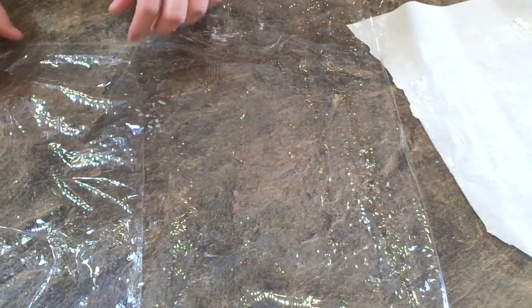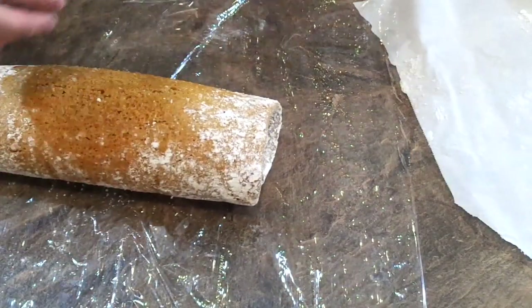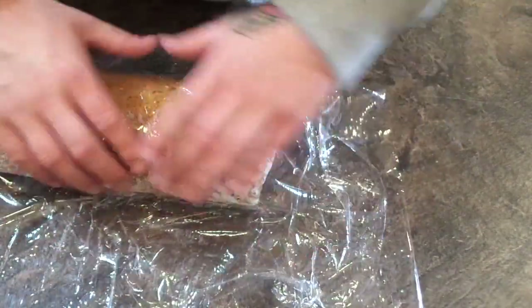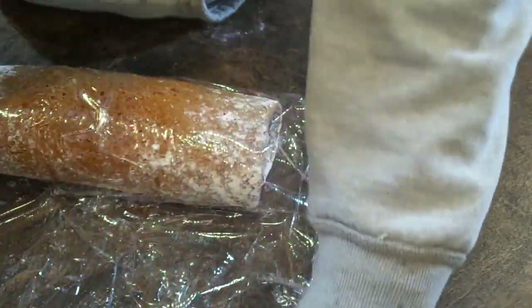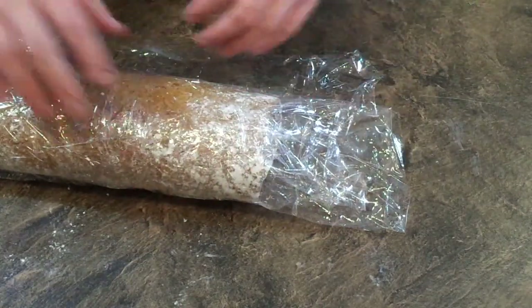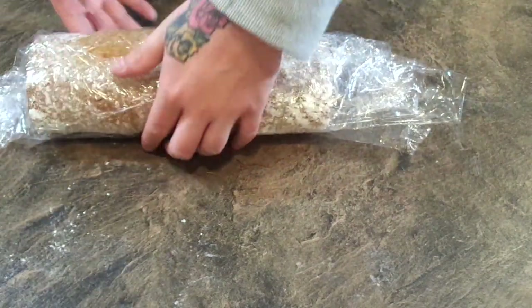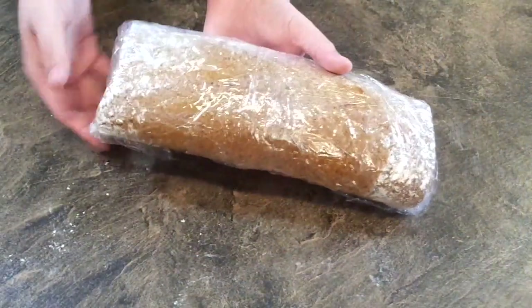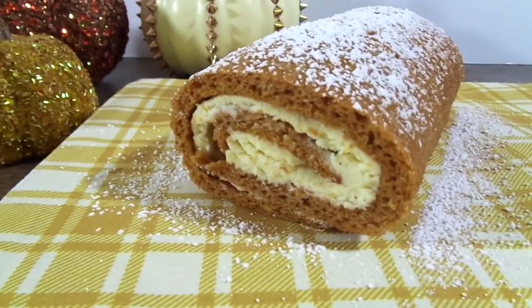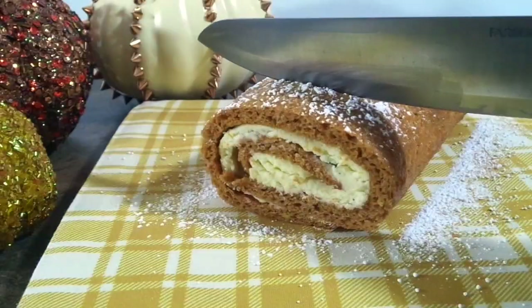I like to get two pieces of cling film and wrap that up as tightly as I can, making sure there's no air coming into the cake. We're going to put this in the fridge to cool completely for an hour up to overnight. And here's the final result — isn't it just beautiful? I love the spiral.